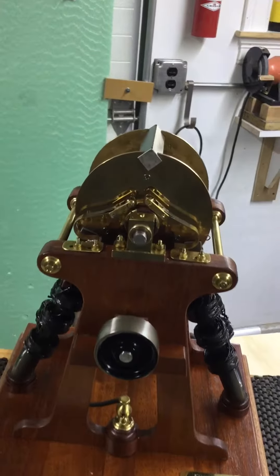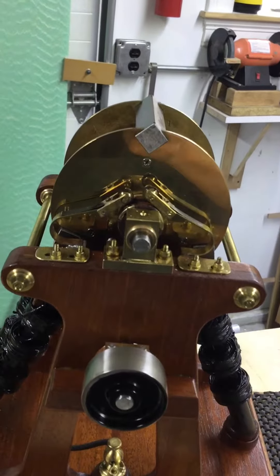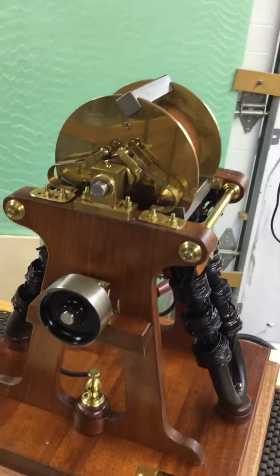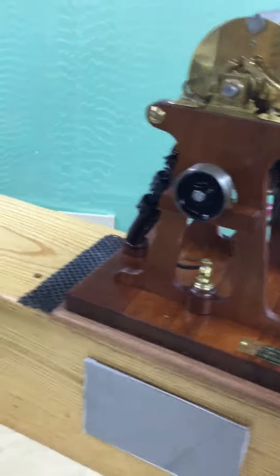You'll notice that the commutator is rollers, not brushes, because carbon brushes hadn't been invented at that time. I did the best I could to make it look like the original motor — it was all built from this picture.